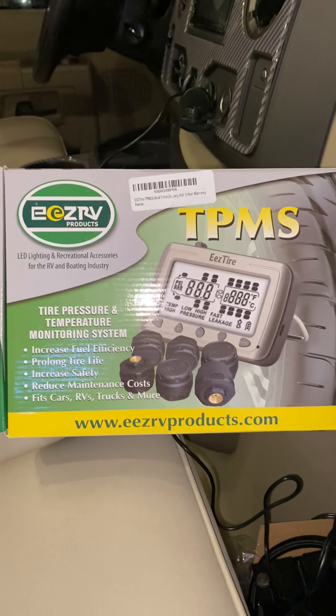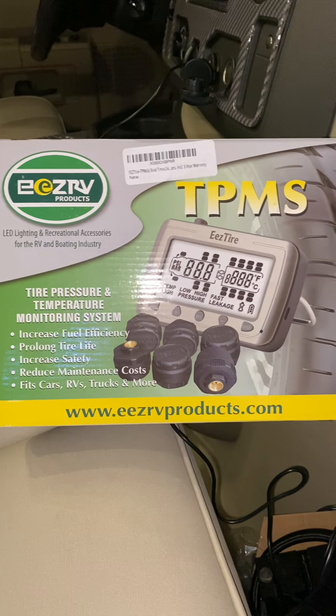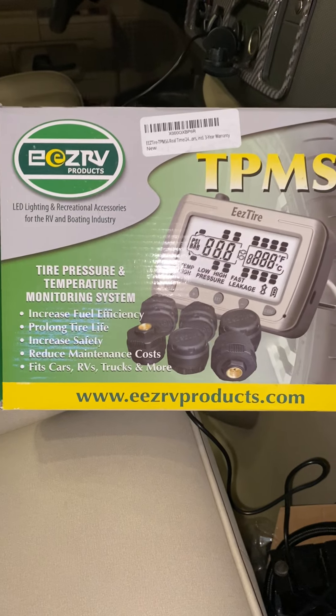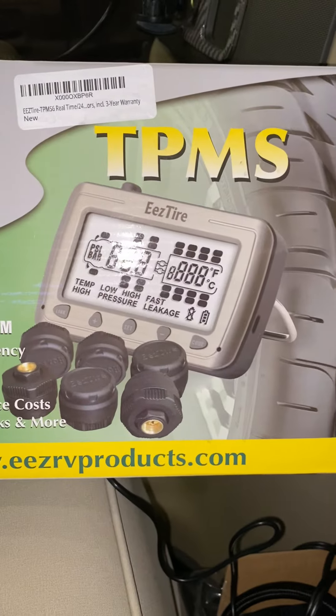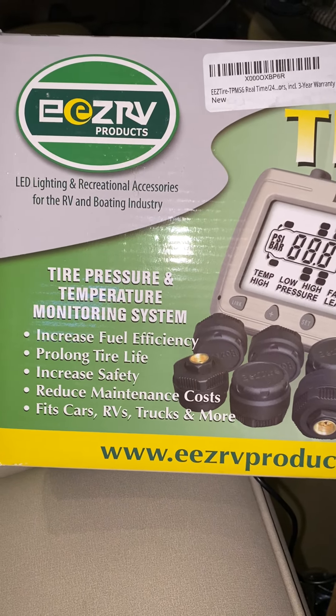Hi everyone, I'm super excited to share something that I bought for the RV that I think is one of the most useful things I've purchased so far. This is a tire pressure monitoring system from a company called Easy RV Products, and this is their TPMS.